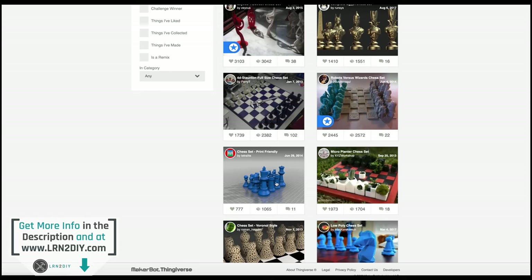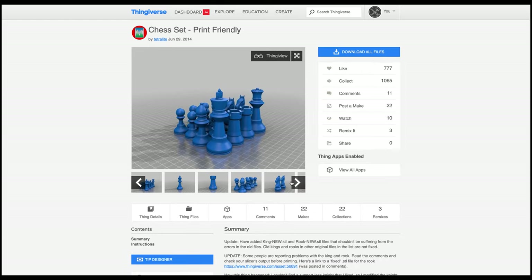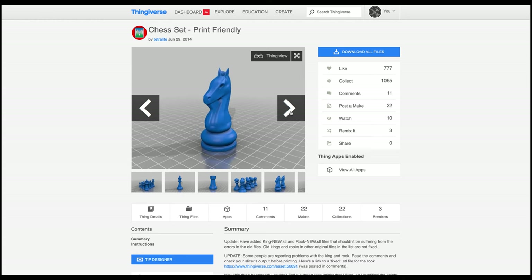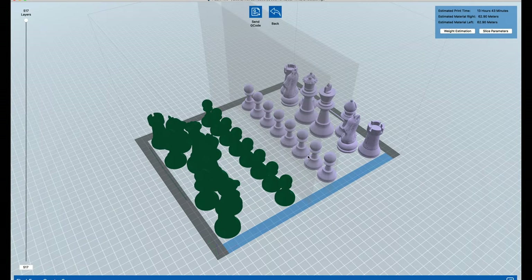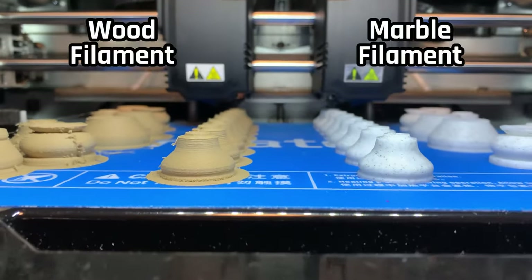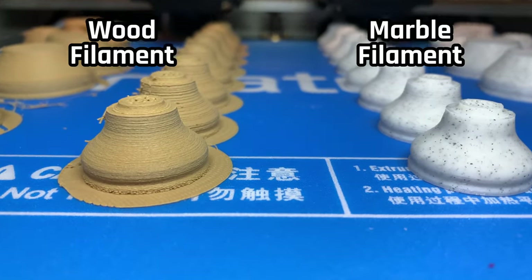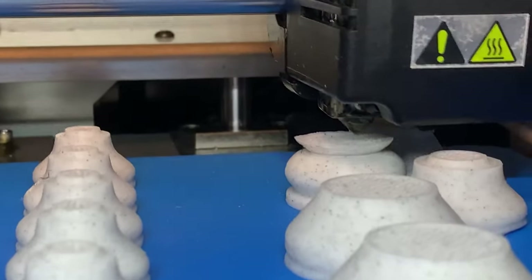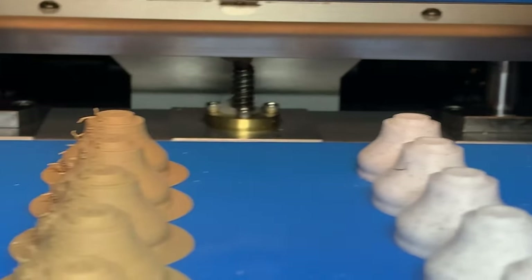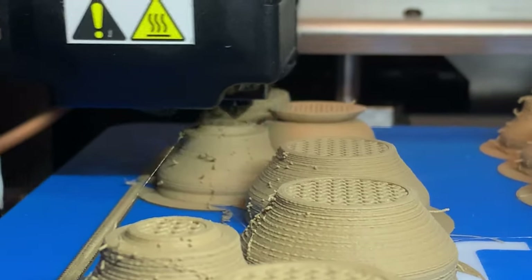Next up I went looking for chess pieces to print. I wanted to find some that were very print-friendly and also classical or traditional. This set requires no supports whatsoever. I brought it into the Flashforge slicer software and set it to print. This was one of my favorite parts about this build — putting the wood filament on one side, the marble on the other, and I actually printed every single chess piece all at once. I didn't have to do multiple builds or load different files; I got it all on one file, ran both extruders at the same time, and ended up with this beautiful set of chess pieces.